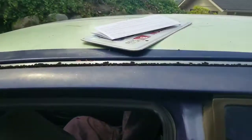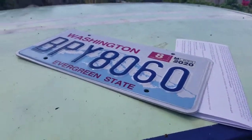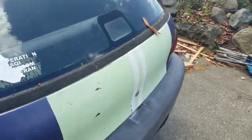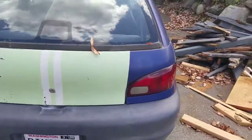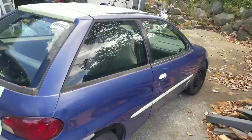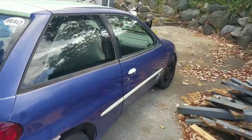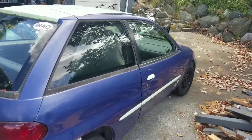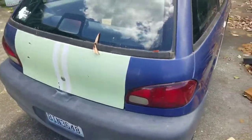Got the new plates. Apparently now in Washington you get new plates every time you get a new vehicle, or something like that — they transfer with the owner now. Going to give it a wash, wash the windows, and I need to order a mirror for it. One of the parts stores here actually carries them. So yeah, here we go.